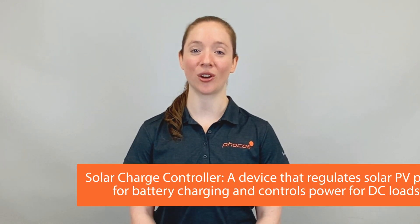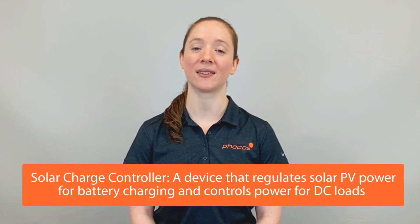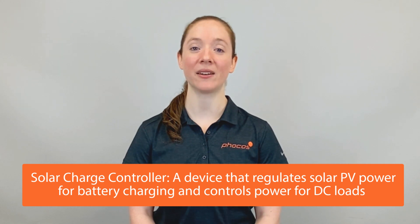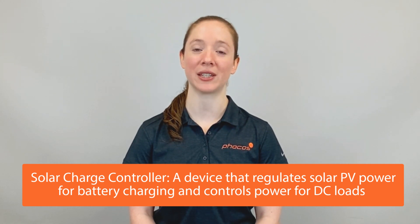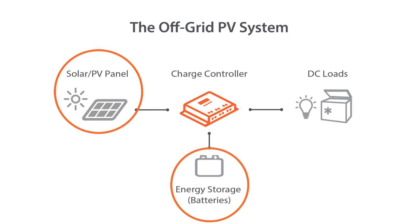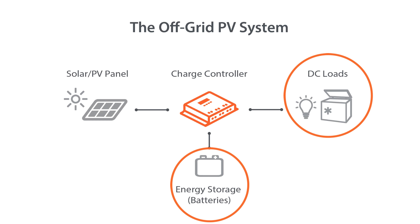Today we'll be talking about what a charge controller is and why you might want to use one. A charge controller is a device that regulates solar PV power for battery charging and controls power for DC loads. It is an electronic interface between PV panels and batteries, as well as between batteries and DC loads.